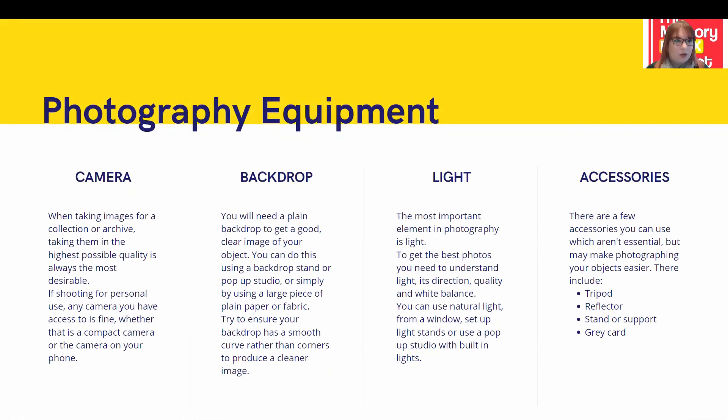First, a quick look at the equipment you will need — obviously a camera. When you are initially starting out on a personal project, the best camera is the one you have available, whether that is a small compact point-and-shoot camera or just the camera on your mobile phone. Don't put off photographing an object because you don't think you have the right equipment — if anything happens to that object, having some photographs of it is going to be better than having none at all.